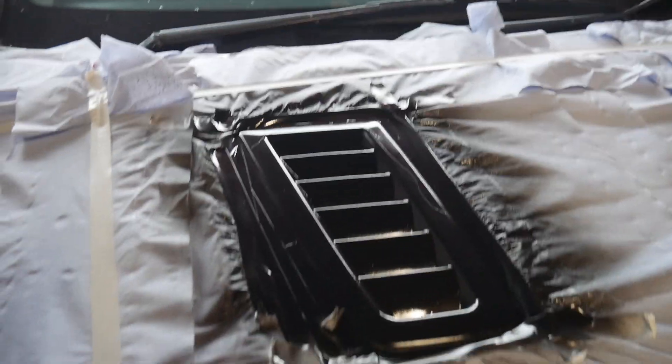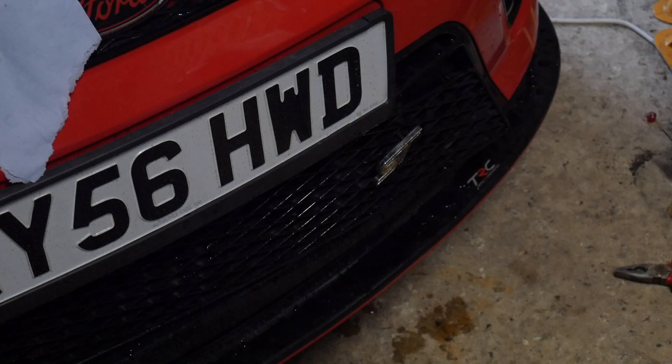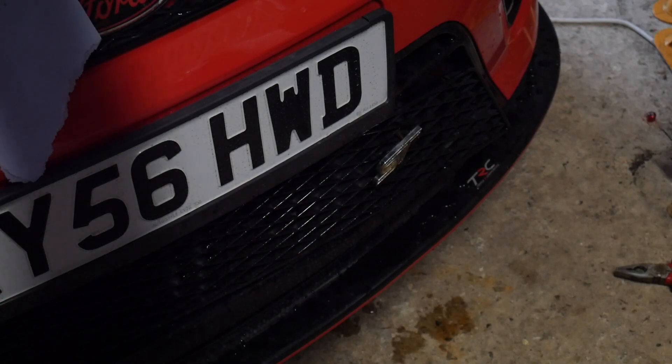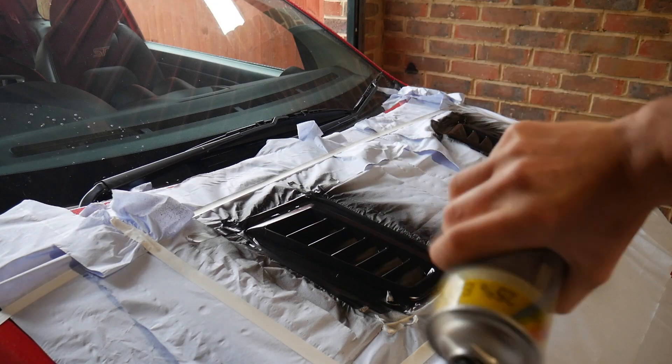Not sure if I should go for another layer of clear coat but that is the first coat. They just look so much better. Just halfway through taking off that ST badge while I'm waiting for the clear coat to dry. Looks cleaner - just going to do two coats.